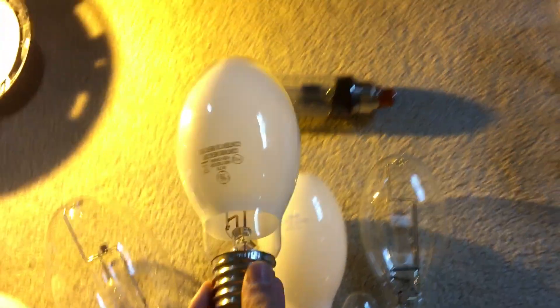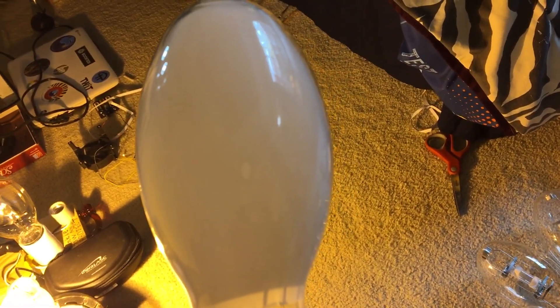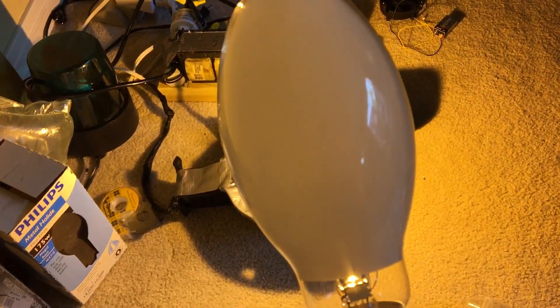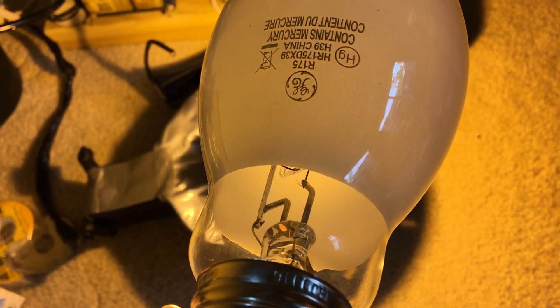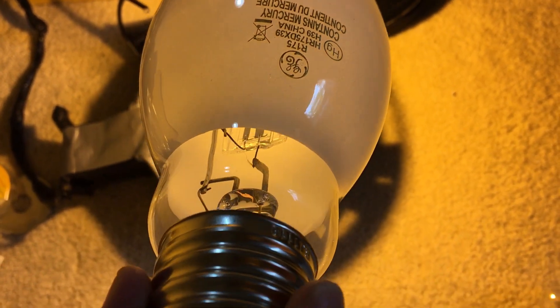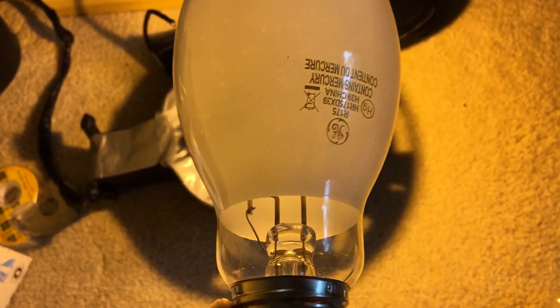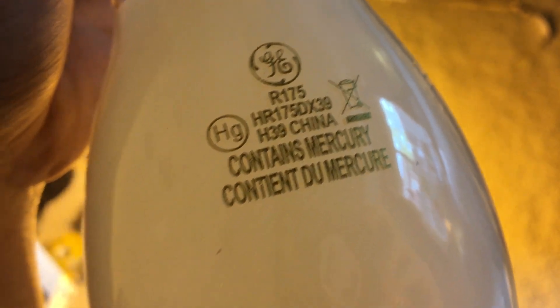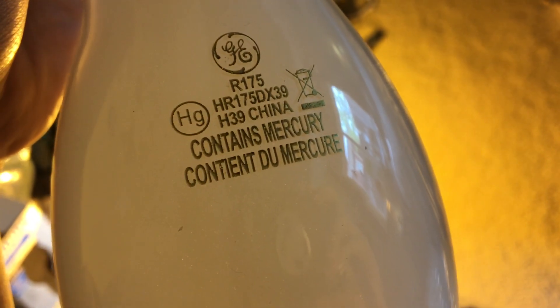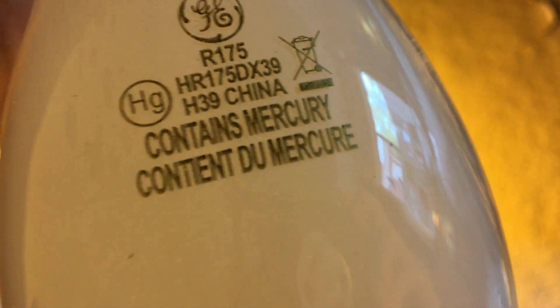Here we have a GE 175 watt mercury vapor bulb in deluxe white. If I try to point it at the arc tube, you can't see it at all because this coating is very strong — it's actually a phosphor coating. This gives off a pink color when it starts, which is very cool. You can see the GE logo on the etch, and there's the symbol warning of mercury. It uses the H39 ballast. Made in China.